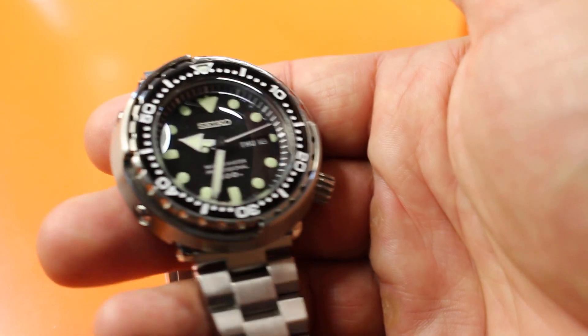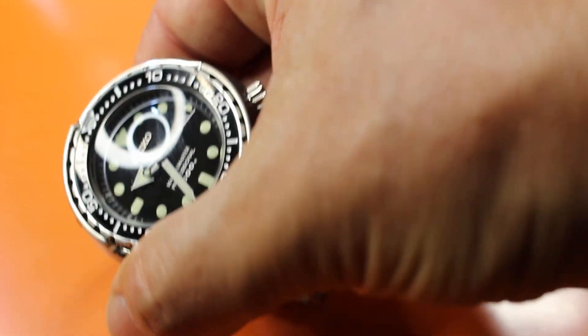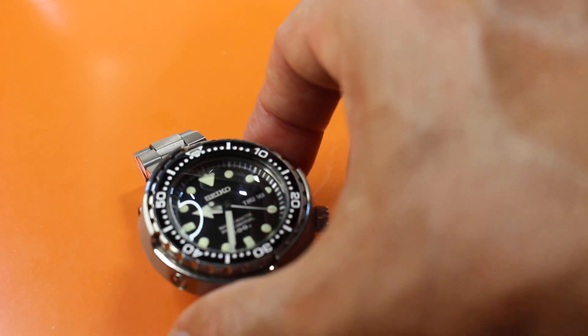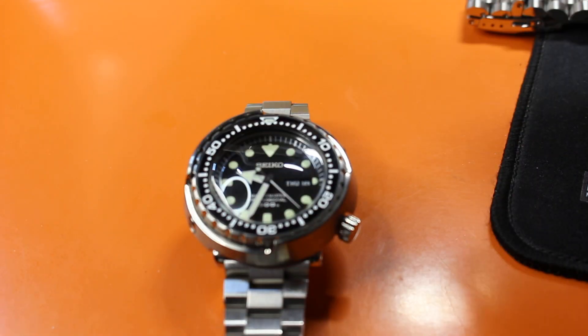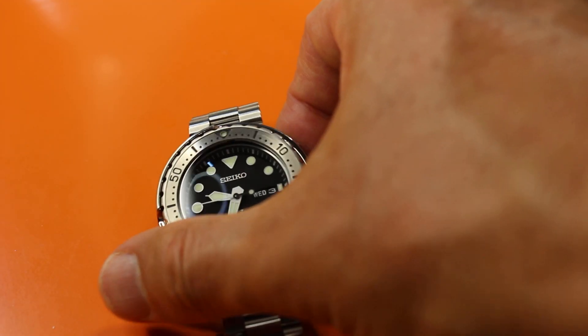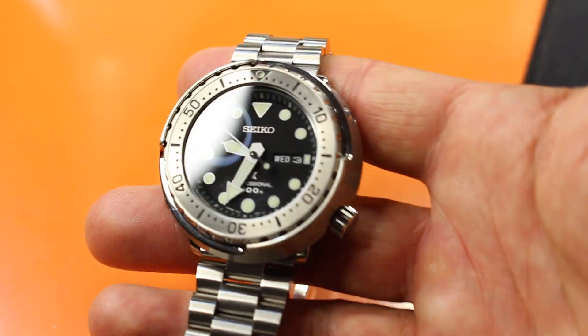Now 95% of Seiko fanboys and tuna fans prefer the previous generation because the domed hardlex with the Marine Master speaks to them. Interestingly, Carlos bought this watch brand new for $1500 and couldn't even sell it for $900, so the tuna community is not a fan of this one.